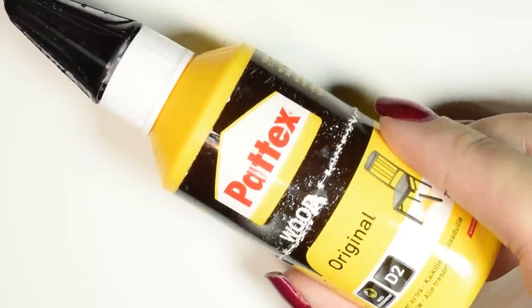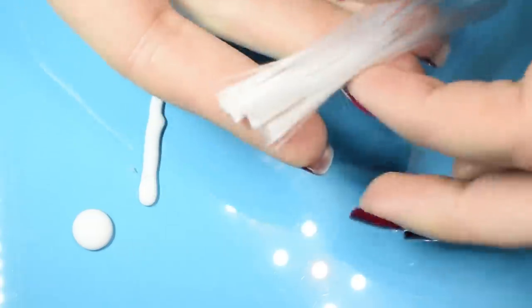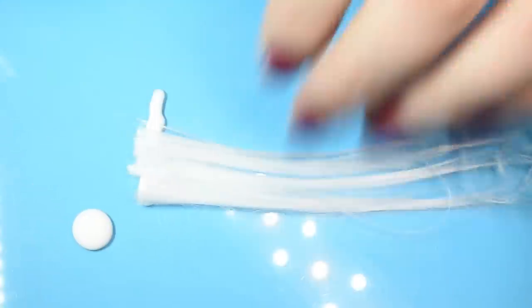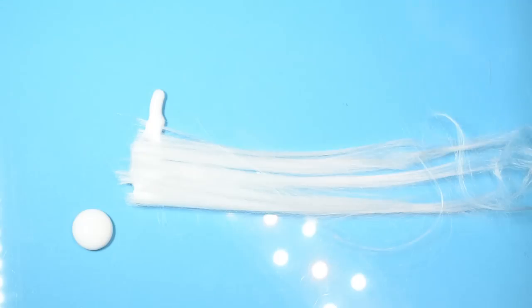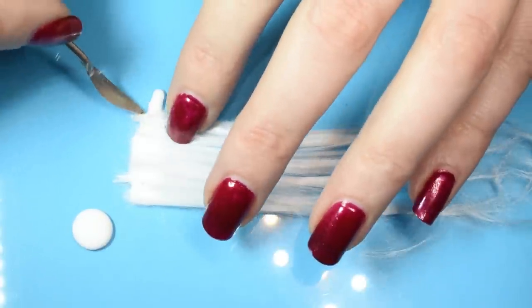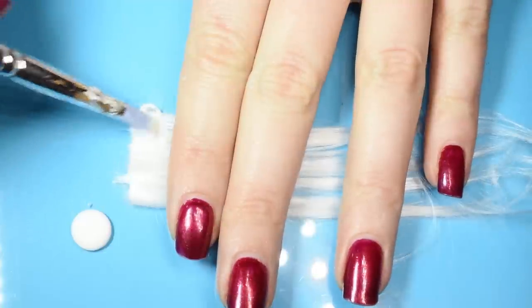Now we're going to use glue to make our hair into wefts. You can use any type of doll hair for this. You're going to need a smooth surface — I'm using a sheet of glass, but you can also work on a plastic bag or tile. Place a strip of glue on your surface in the length you want your weft. Then take a strand of your doll hair and spread it over the glue, making sure it's an even layer. Then hold down the hair while you spread glue on top, making sure all the hairs get saturated.